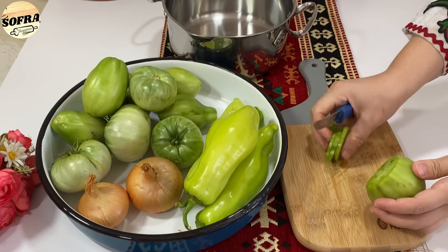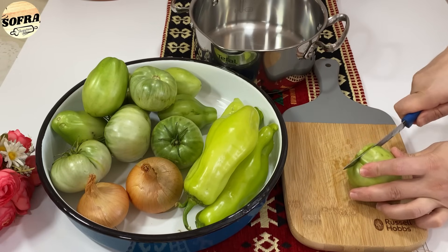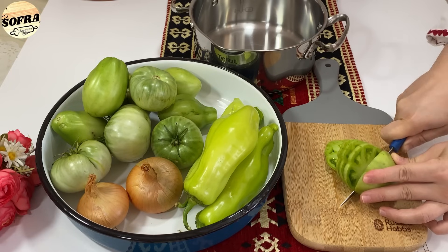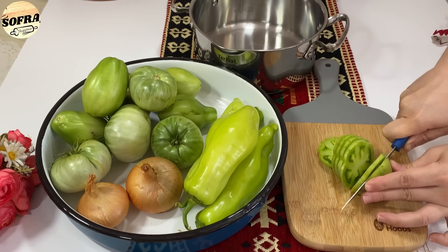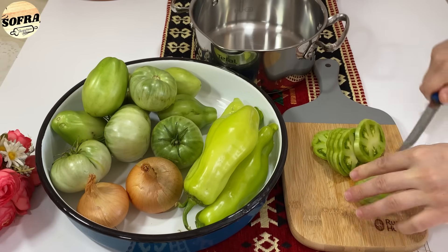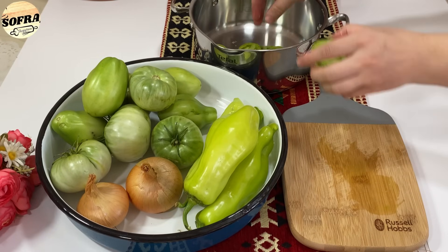Mund t'i prisni edhe në 4 copë. Domatet e prera i hedhim në një tenxhere. I presim kështu në copësa të holla, dhe kështu në mënyrë të njëtrajtshme presim gjithë domatet.